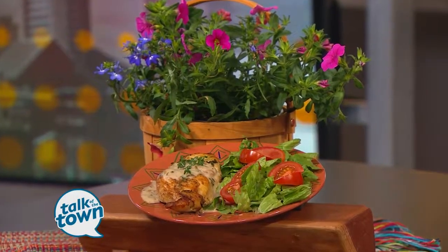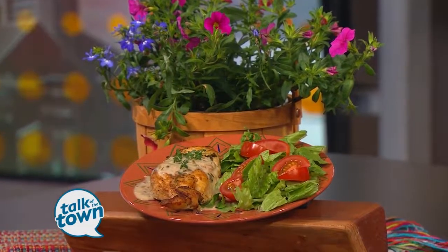Thank you so much, Lynn. You're welcome, we appreciate it. You can find this in the Talk of the Town section at newschannel5.com.